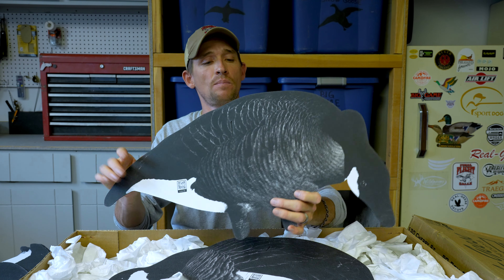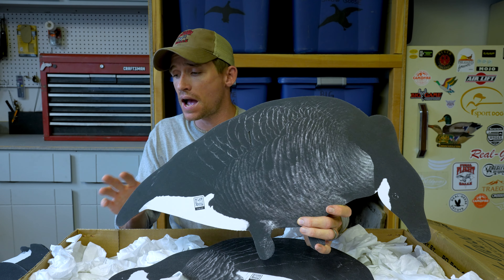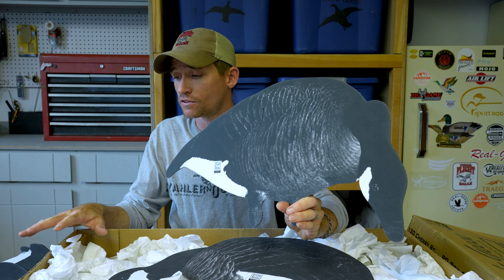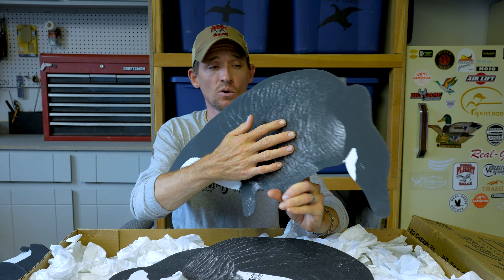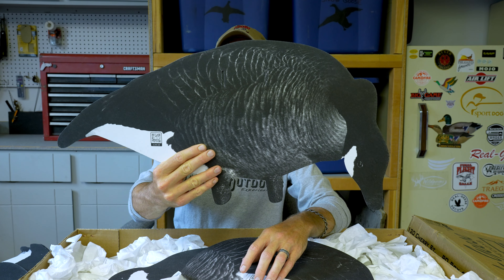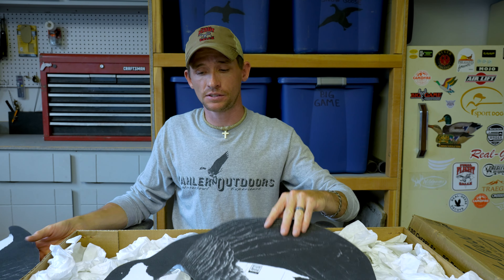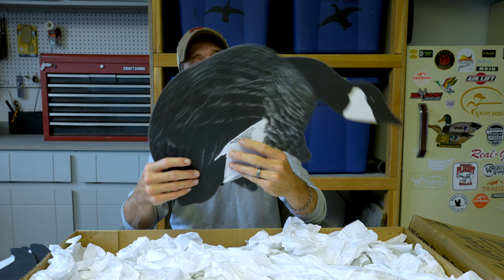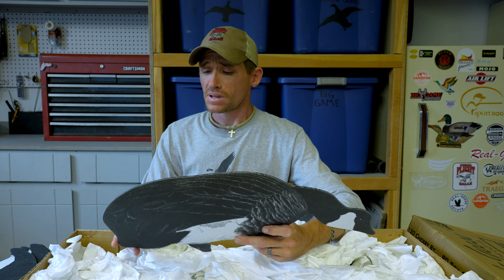So for you guys that are concerned about shine, this is the way to go if you're looking for a black and white silhouette. It still holds that same detail in the feathers — just can't be beat. There's your last pose there.